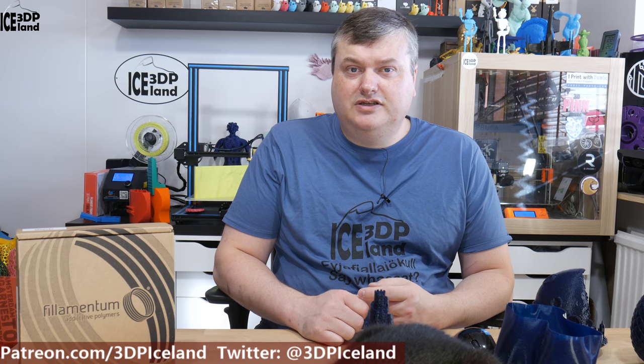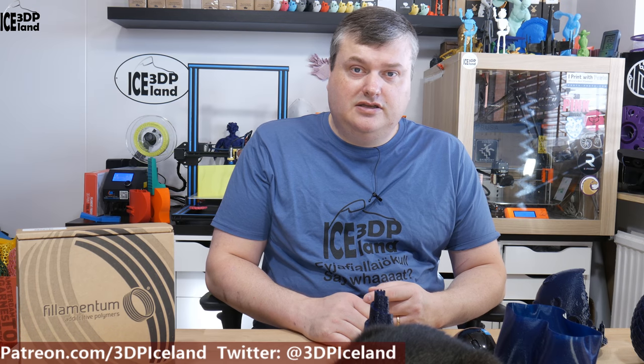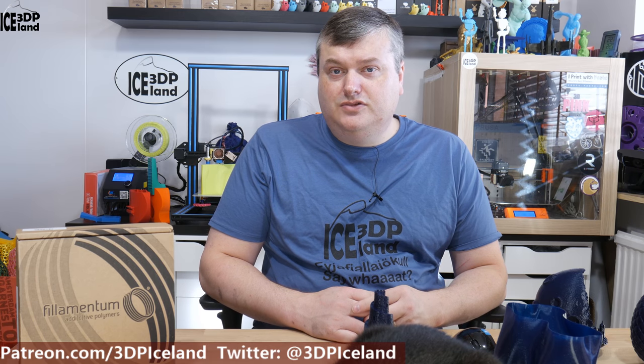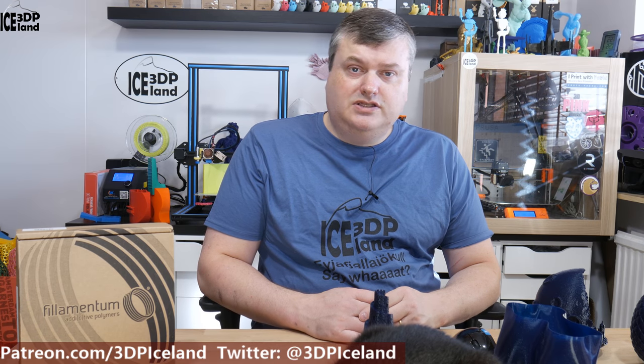So those were the prints I wanted to show you with the Filamentum PLA Extrafil Vertigo Starlight. It's a new filament in the Vertigo series and it's really nice filament — it prints really easy and the results are amazing. It's maybe difficult to see on camera because it's a rather dark filament, but in the naked eye, especially in direct sunlight, it looks really amazing with the particles simmering through. If you want to try it out, you can go to the Filamentum store or Filament1 in the US. Thank you for watching and I will see you in the next one.